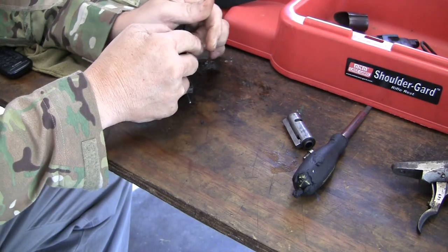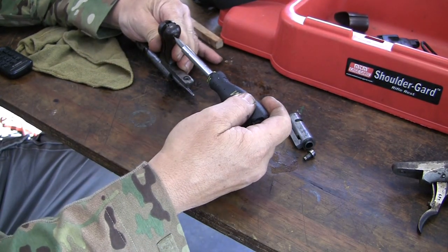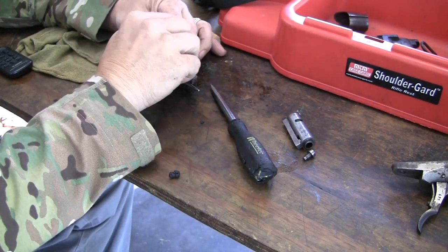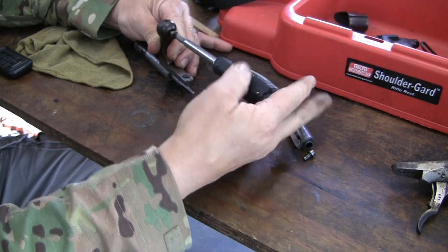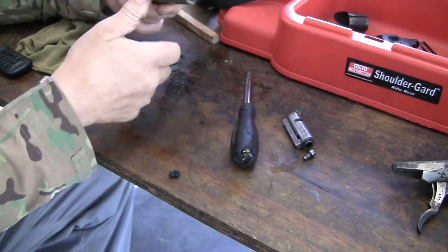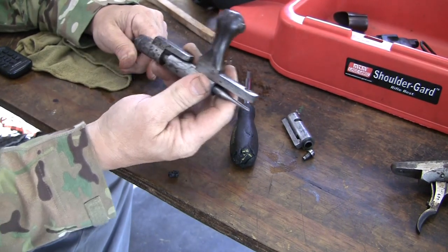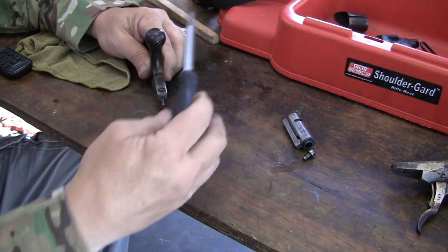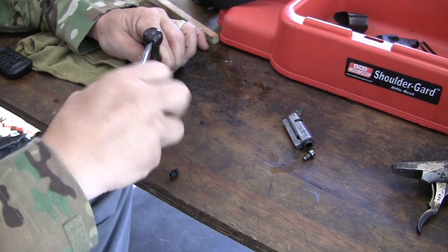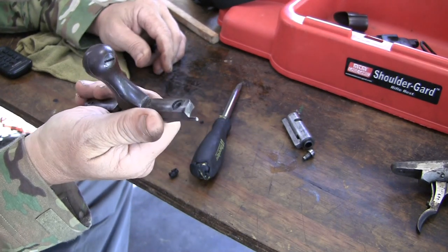Take our spring, place it in there so it engages. Take our handle, put it in the cutout for it, and get our screw. You may wish to pull this back and rotate it so you get full spring tension. The bolt is like this, which would be in an open position to remove it. Once you tighten this down, that's where you're going to get the full spring tension. Just screw it in until everything looks good, and our bolt is ready to go back in.